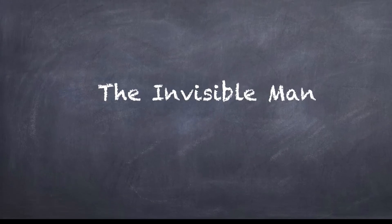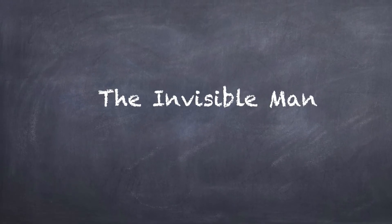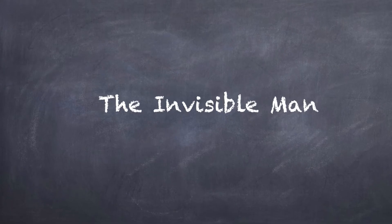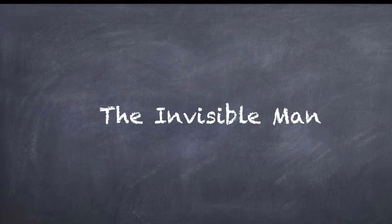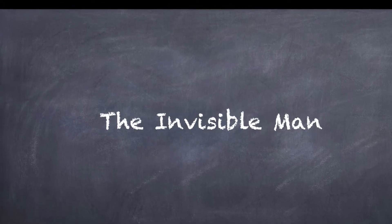The Invisible Man. A fun, multi-sensory activity to do at home to practice writing words from your phonics list. Some family fun for two or more players.